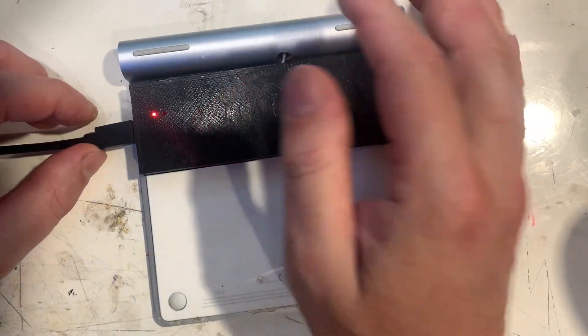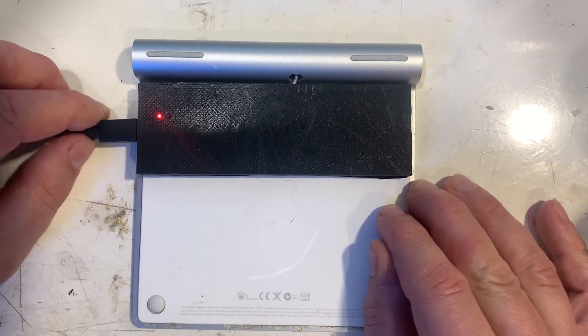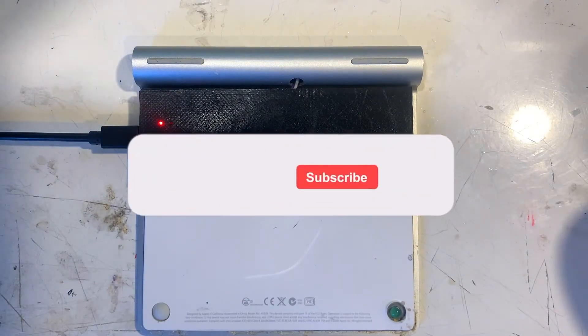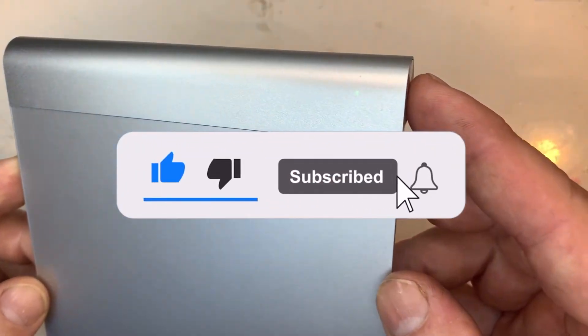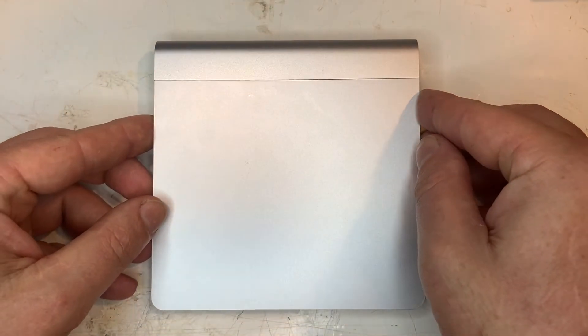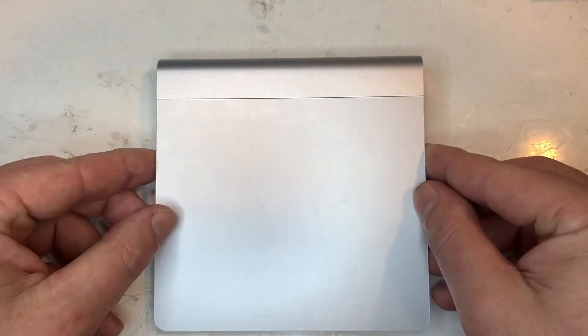Well that's it for this video. It's been 5 days since I last charged the trackpad and it still isn't flat. I'll add a note in the description of the charge time. Make sure to like and subscribe, also check any links in the description. And hang on to those old phone batteries — you never know where you can use them. Thanks for watching.